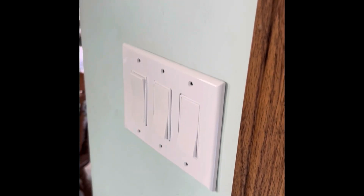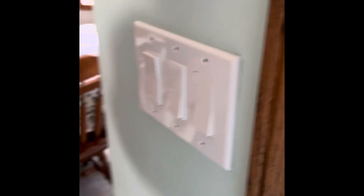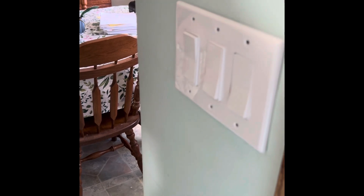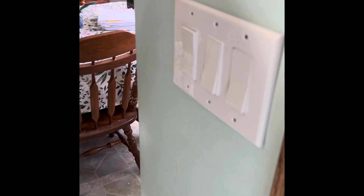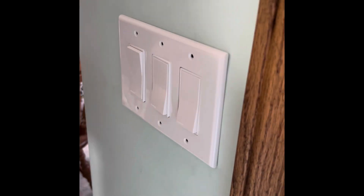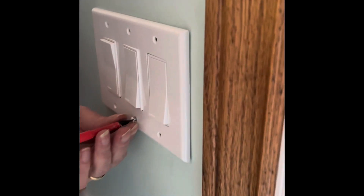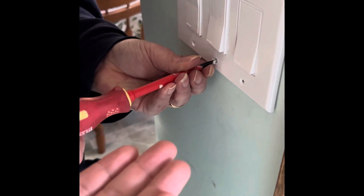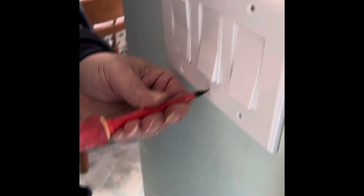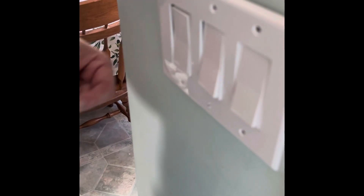Now we just need screws for the plate. You don't want to tighten these up too tight either because you'll crack your plate.